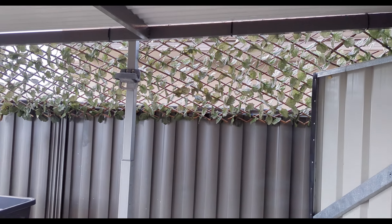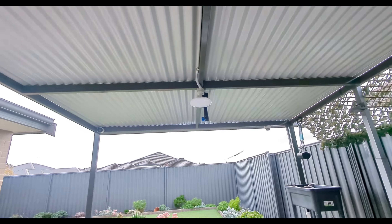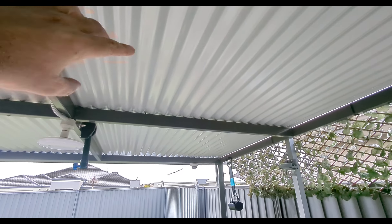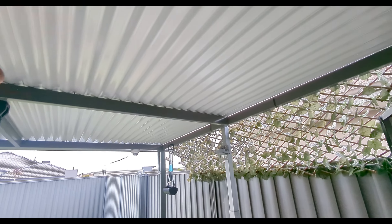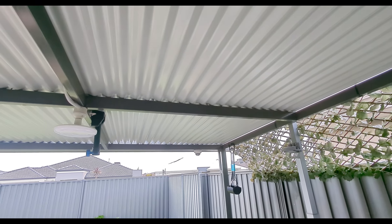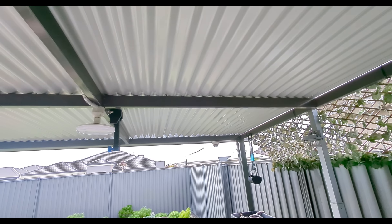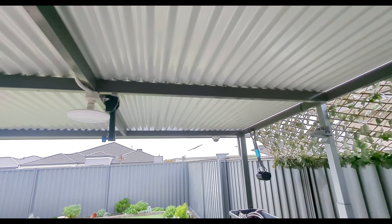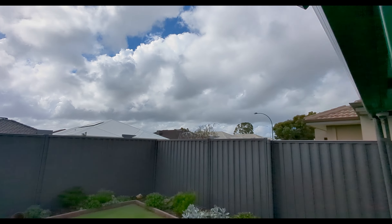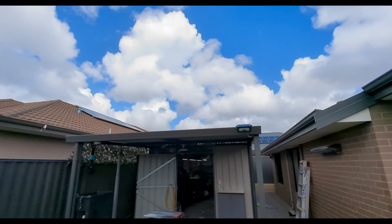Oh, shit. That was lucky - just missed the bricks.